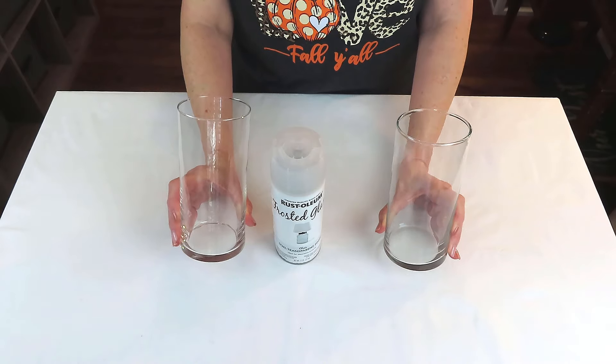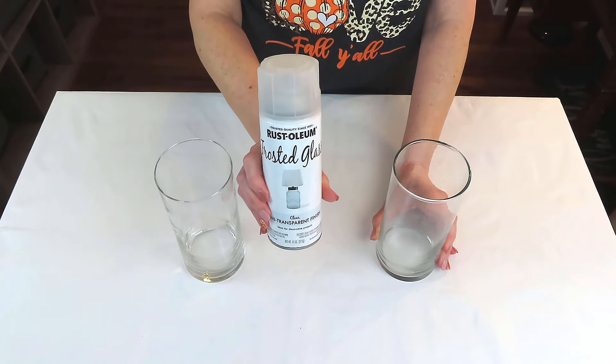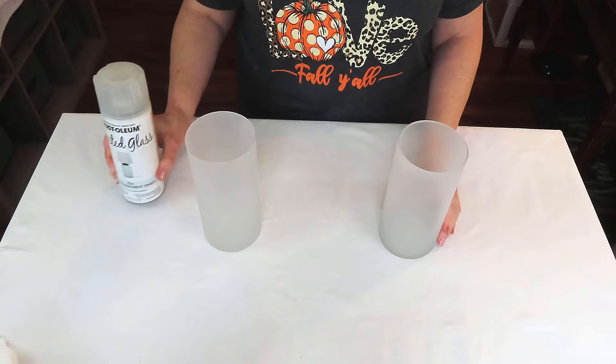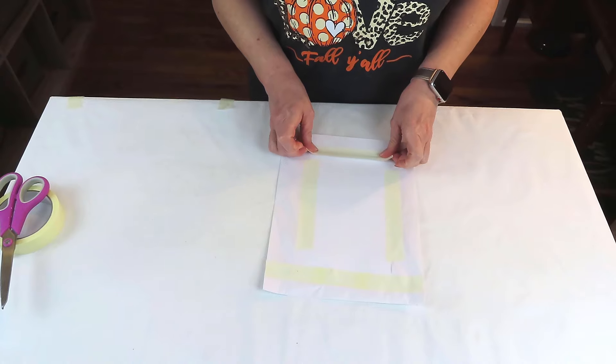Y'all are not going to believe how quick and easy this DIY is. We're going to be using these two glass vases from the Dollar Tree. I took them outside and gave them one coat only of the frosted glass spray from Rust-Oleum, because I don't want them to be opaque — I want you to be able to see through them. We're going to put some beautiful candles in them and create our own designs to go on the vases.